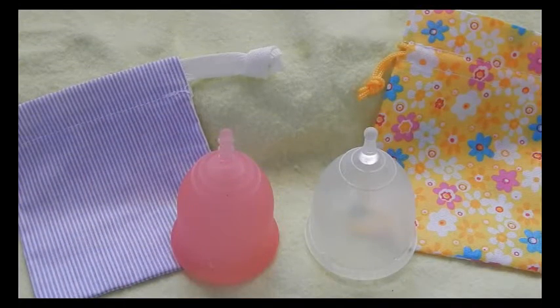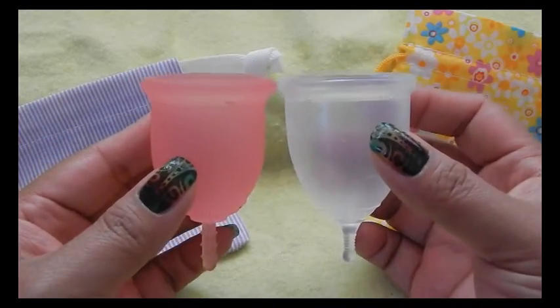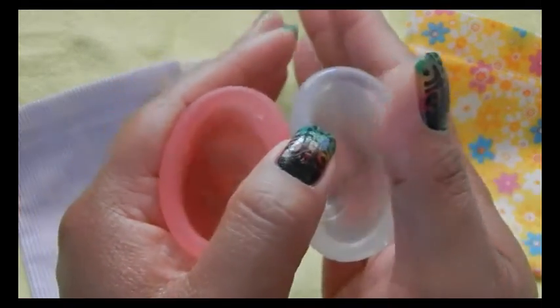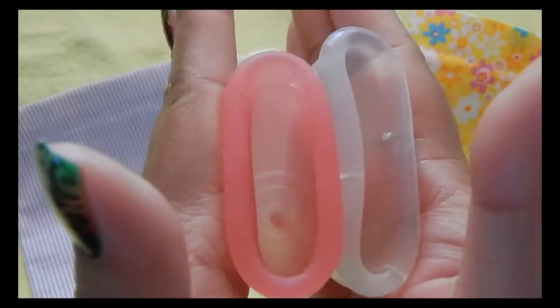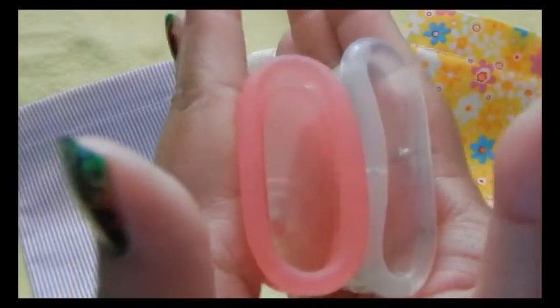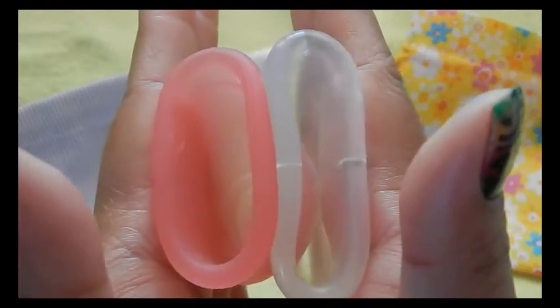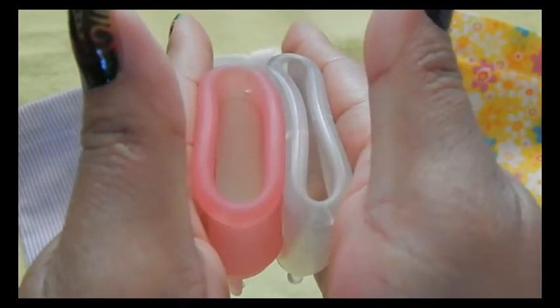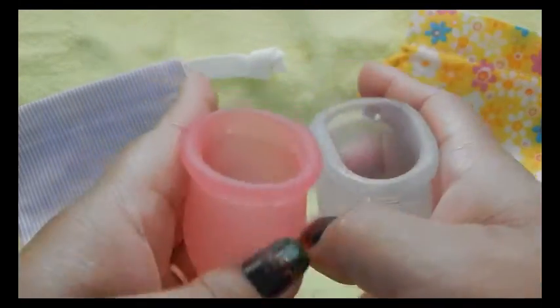This is the Super Jennie Cup in size two, or the larger of the two sizes that they will be offering. The small is not out at the time of this video. So the back of the cups. Inside the Lena Cup. And inside the Super Jennie. And the rims. And that was the Super Jennie.